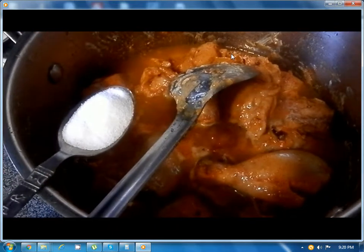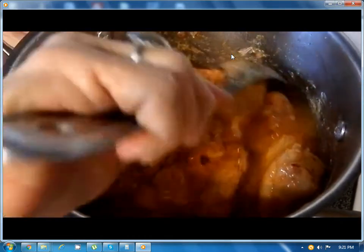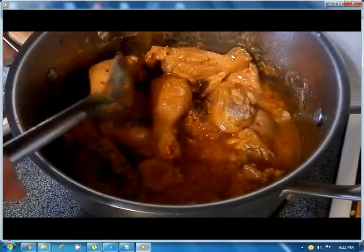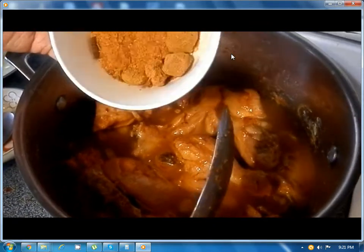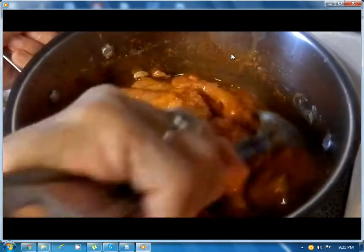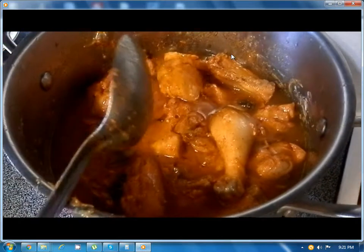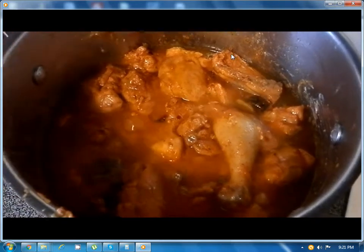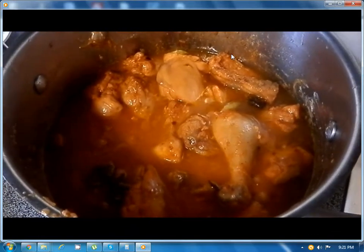About one teaspoon of salt. Now three and a half teaspoons of biryani powder and four dried plums. Let it cook until the chicken becomes tender, add some more water, and cook covered.